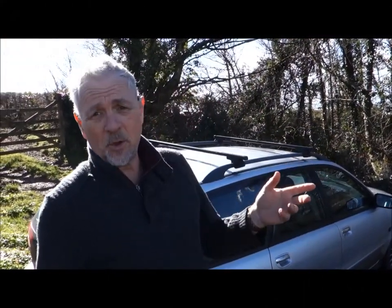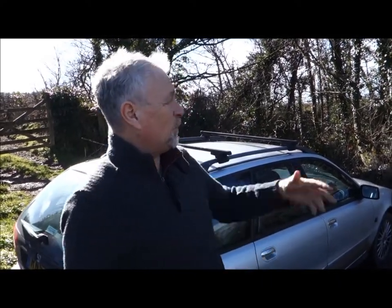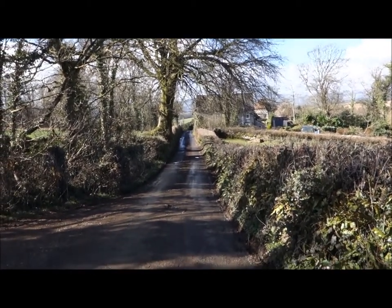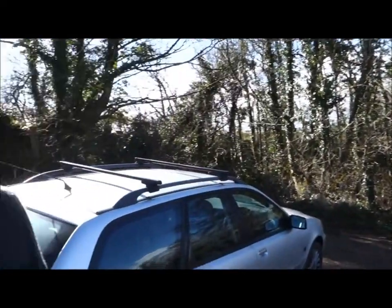So here we are in Bury Pomeroy, which is between Totnes and New Nabot, and it's a beautiful day. What better scene could you wish for than this? We've got the shadows falling across the road, that beautiful old tree there just waiting to be painted. So let's get on with the drawing.